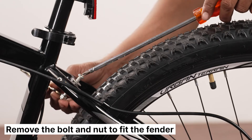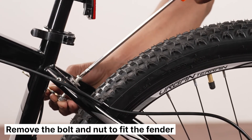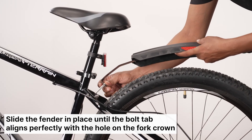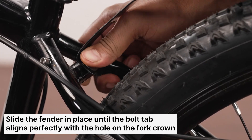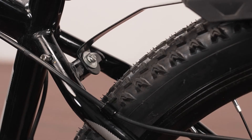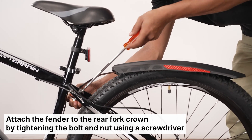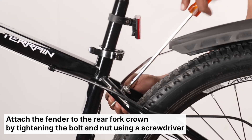Let's attach the back fender. First remove the bolt and nut from the rear fork crown. Slide the back fender in place until the screw tab aligns perfectly with the hole on the rear fork crown. Lock the fender by securely tightening the bolt and nut using a screwdriver and wrench.